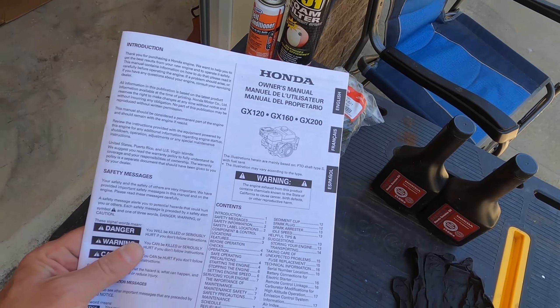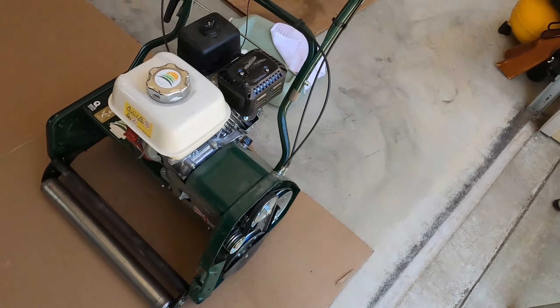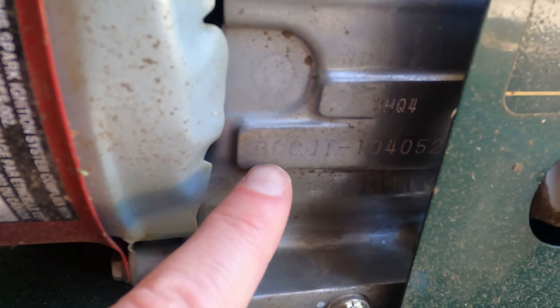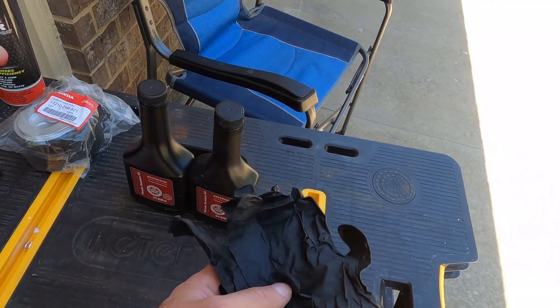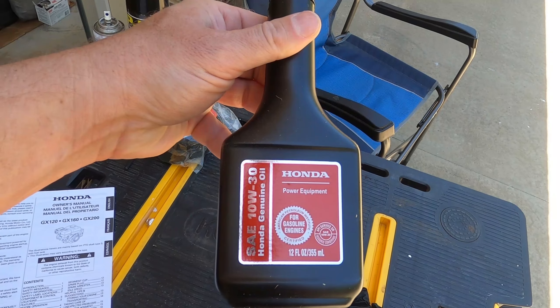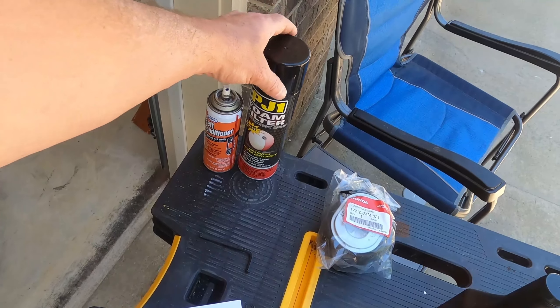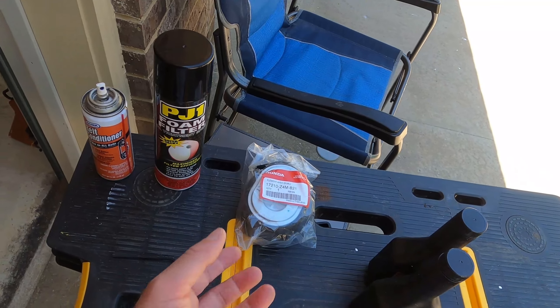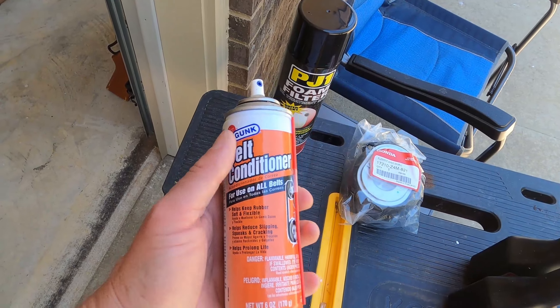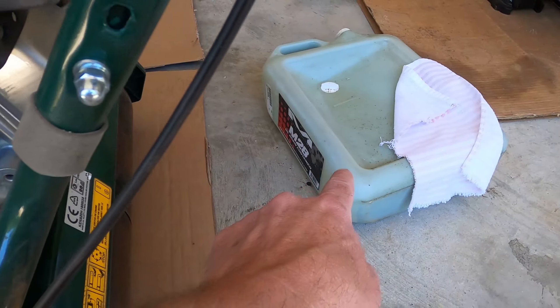If you don't have your owner's manual that came with your machine, they're really easy to look up online — just go to Honda's website, look up the GX120, and you may need your serial number. The serial number is located right here, stamped into the block on the engine — it starts with QC CJT and then some numbers. I've also got some gloves, genuine Honda 10W30 oil, a new air element just in case, some super tacky spray for the pre-filter, belt conditioner, and an oil drainer container.